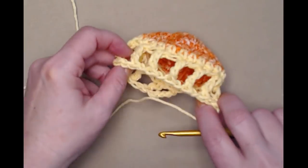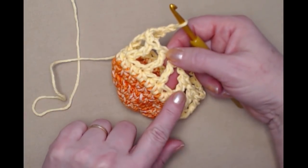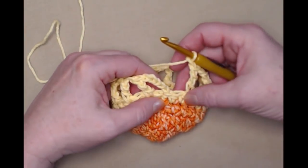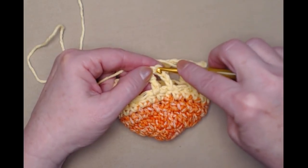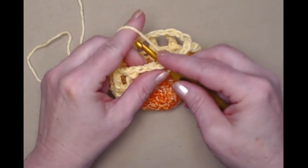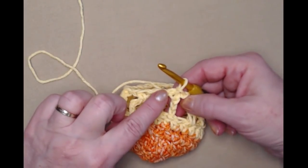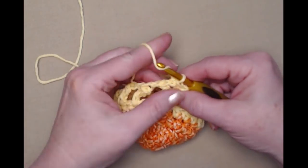I've completed that row. You should have twelve triple stitches and twelve spaces in between. We end on a chain one, skip one, and join to the fourth chain — not the fifth — with a slip stitch. Remember that chain five counted as a triple and a chain one. Now we're going to chain two.